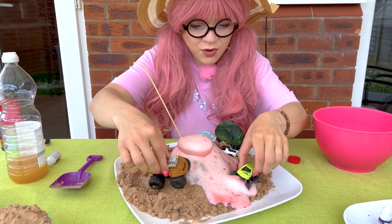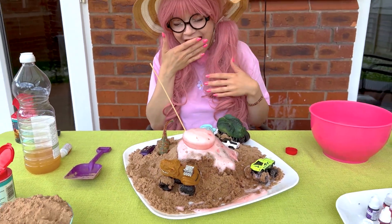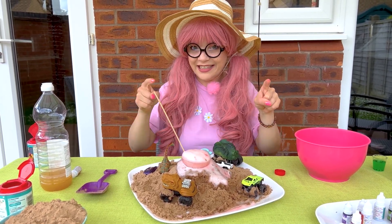Oh, no. Let's run! Let's run! Lava! Floor is lava! Floor is lava! Floor is lava! Oh, this was really, really fun. Should we try another one with baking soda? Yes, we should.